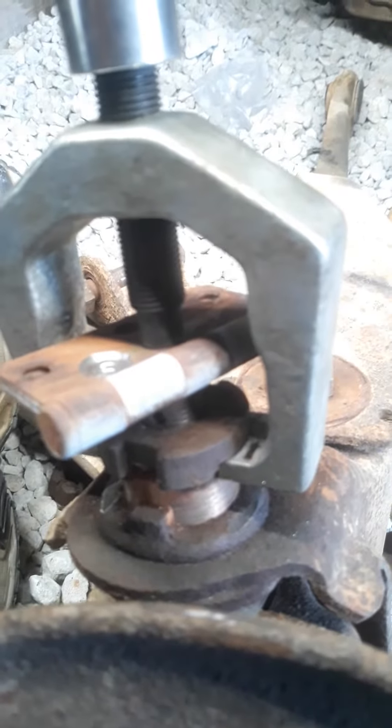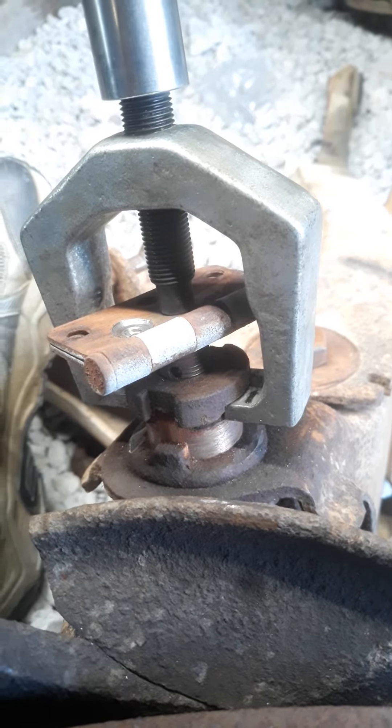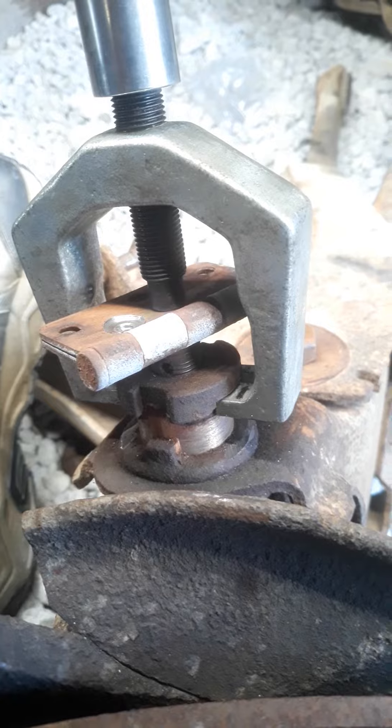I'm too lazy to get them out of the way, but you can see it's coming out. That's how you remove an eccentric bushing from your Ford twin I-beam.